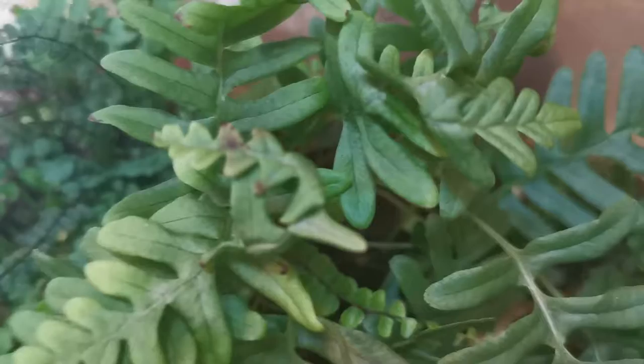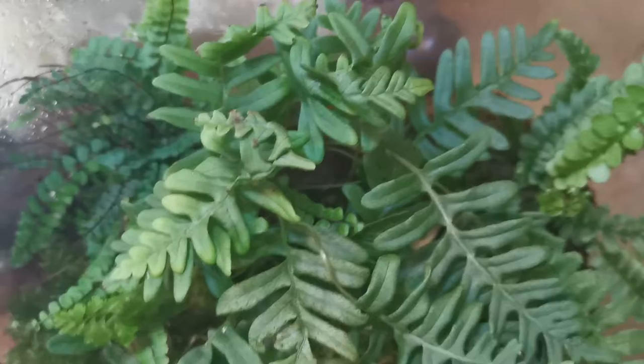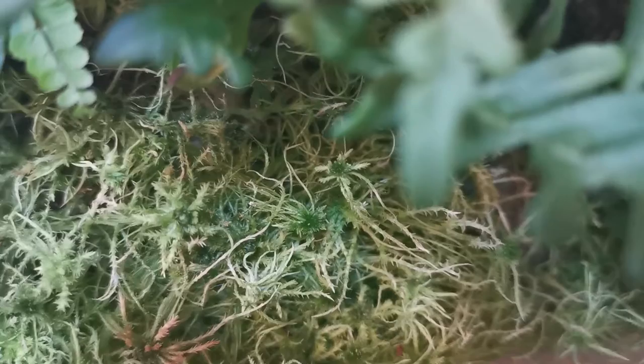This is a closed terrarium with no air holes, but I do lift the lid at least once a day. I have some Norwegian sphagnum moss in here. It does show signs of drying out on the top layer, but that's quite normal and also happens in nature. I recently just tucked it down because it was getting leggy — stretching for light — and then drying out even faster.